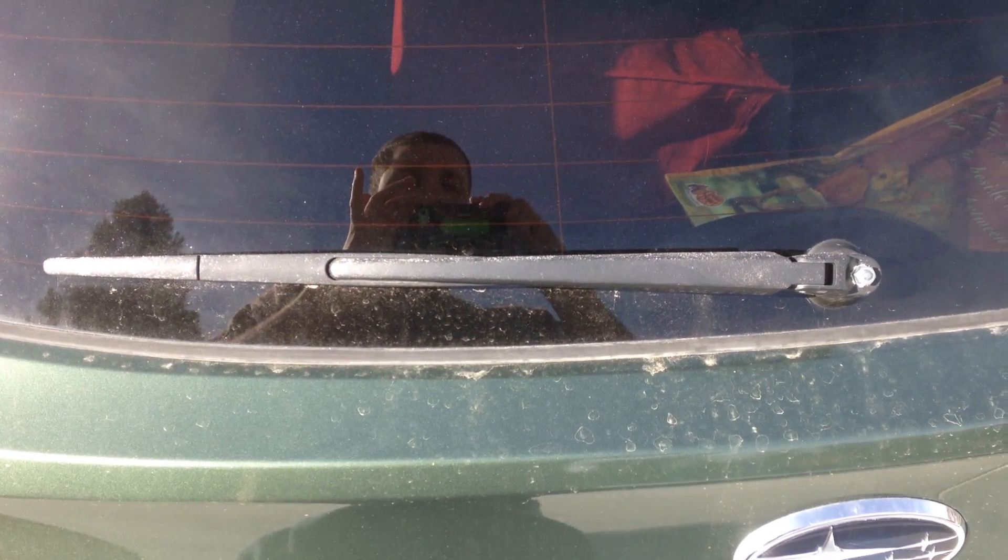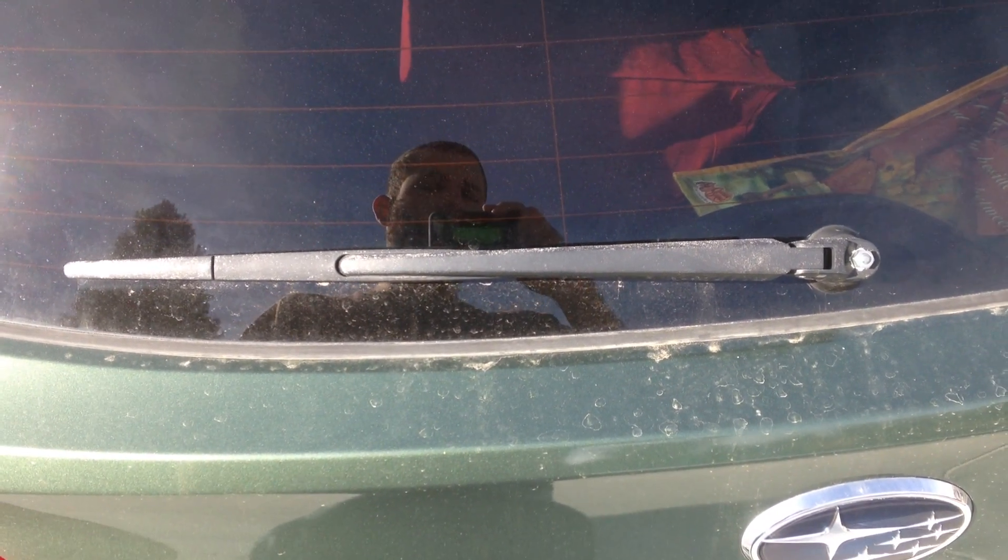This is a quick video to show you how to change the wiper blade on the back of your Subaru Outback.